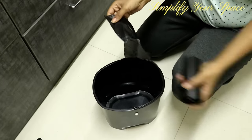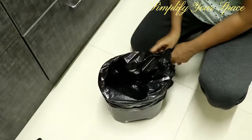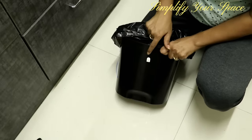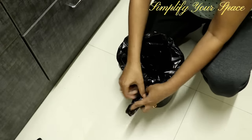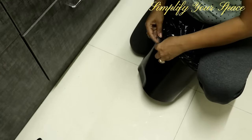Use a garbage bag in the garbage bin — it will keep your bin clean all the time and makes it easy to discard garbage. One tip: use a command hook at the back of the bin, which helps you tie the bag so that it does not slip off while throwing garbage in it.